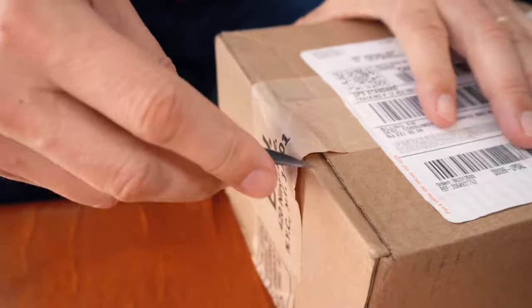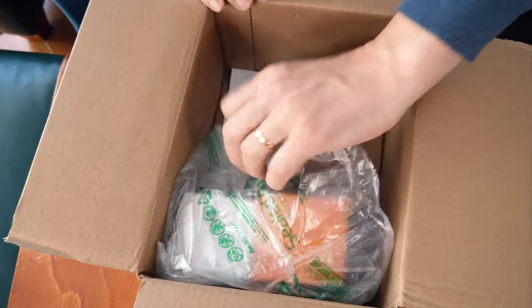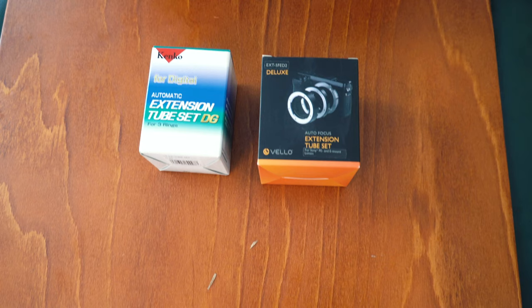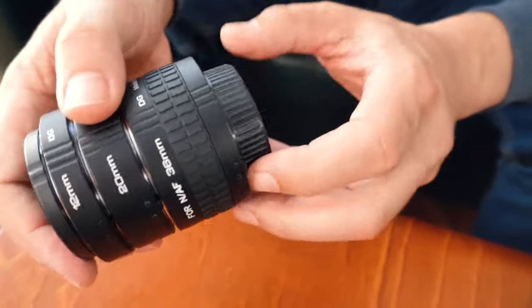I just got something delivered and I'm really excited about it because I always get excited when I see the words B&H Photo on the box. So let's cut this thing open and see what's inside. There are two things, and this is what I was hoping for — lens extensions. I bought one for a Sony mirrorless and another one for my full-frame Nikon, and this one here is for the Nikon, so let's open up the one for the Sony first.